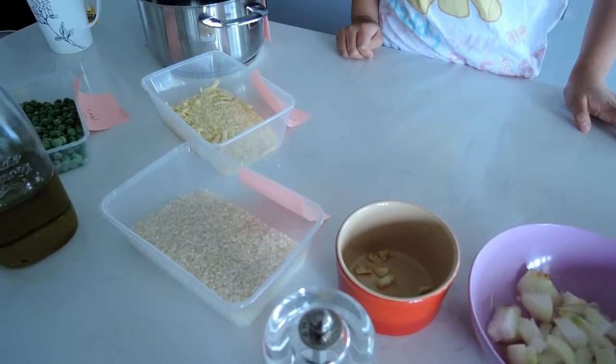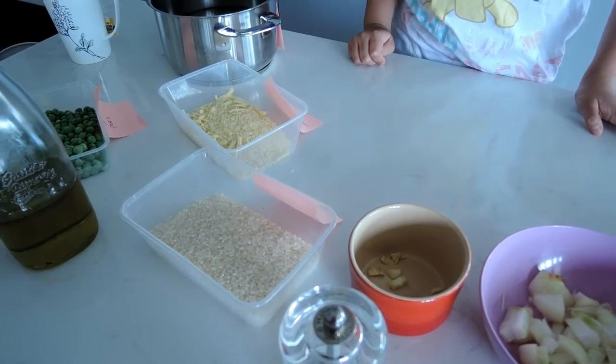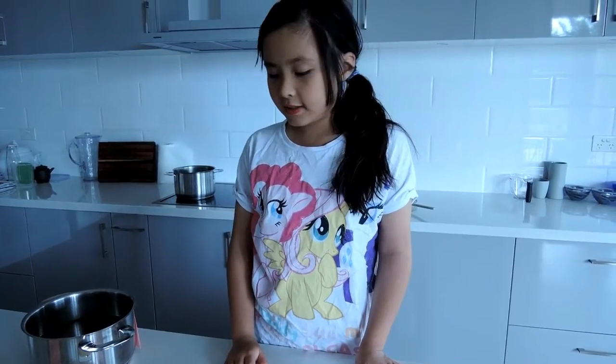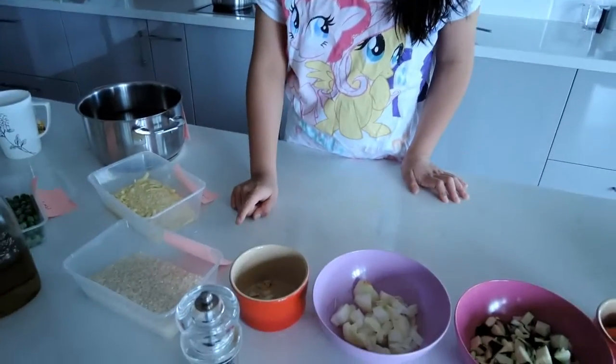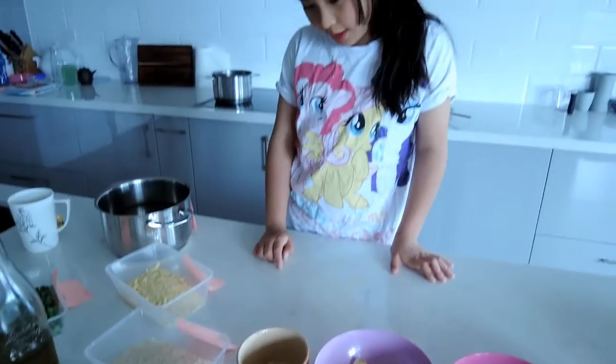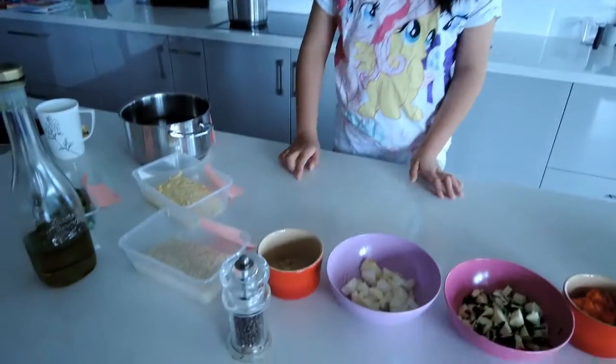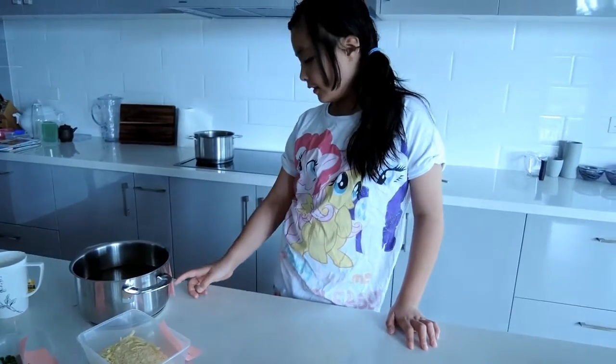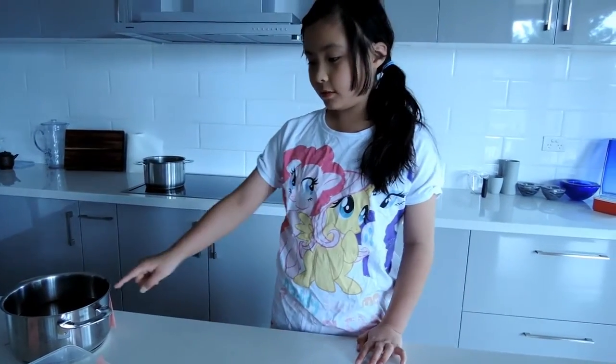85g of frozen peas, 60g of grotto cheese — we add Parmesan, or just pizza cheese, it still tastes the same — and 225 grams of risotto rice, and 1.1 litres of vegetable stock in the pot.